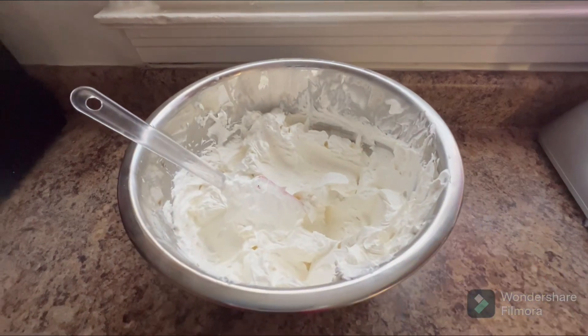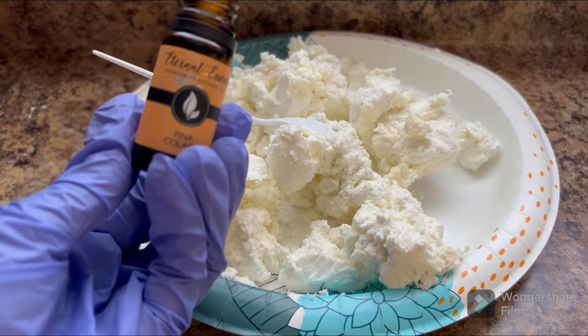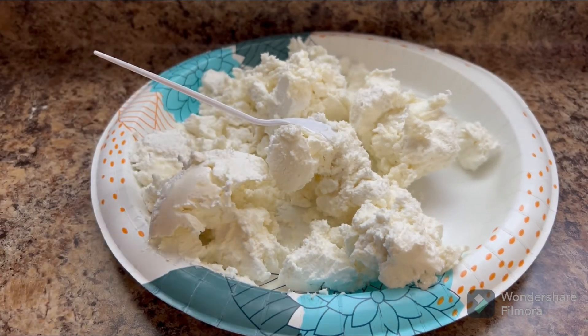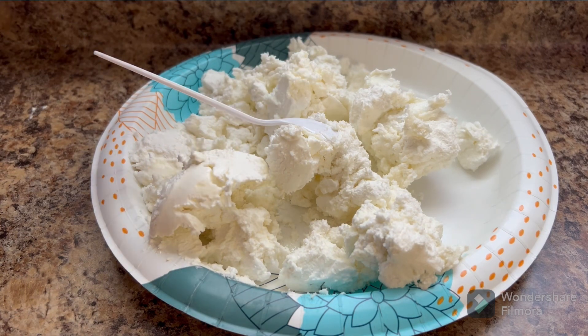Make a body butter with me! Today I'll be making a large piña colada body butter. We're gonna pour it up in there — forgive me, I know it doesn't look like I'm pouring anything in there, but I really am. It's just taking its time getting out.